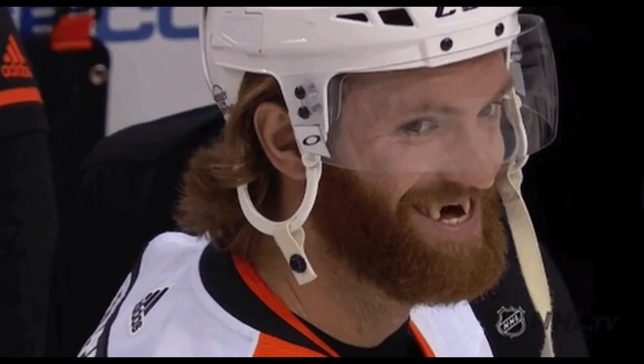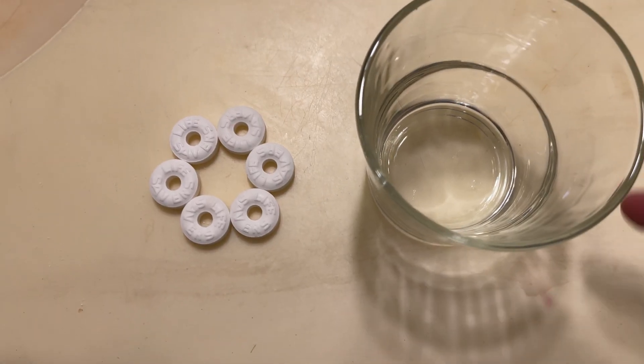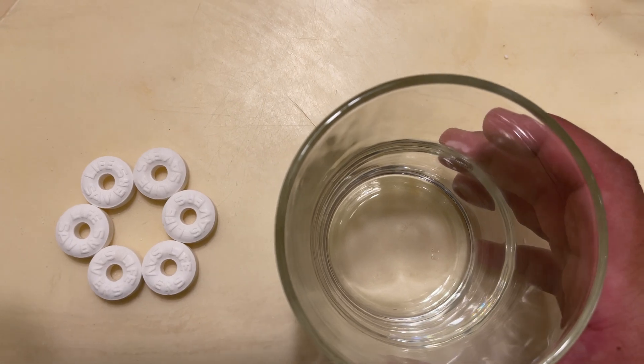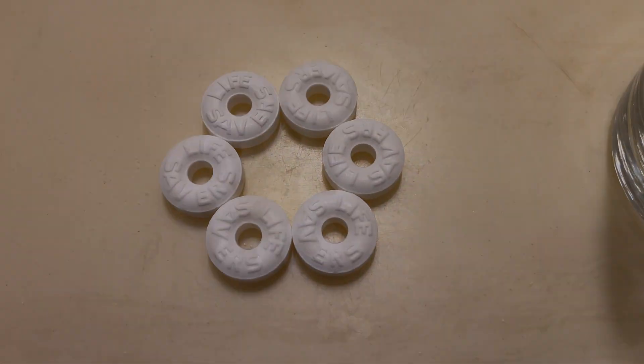Before you go out and buy this candy and destroy your teeth trying to get this reaction, you've got to know a few things. Number one: it 100% works, and you don't need to use your teeth — you just need a hard surface, the candy, and a clear glass cup so you can see the reaction when you crush it, as you can see from this clip.